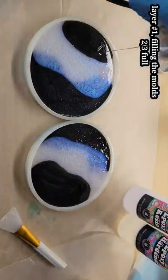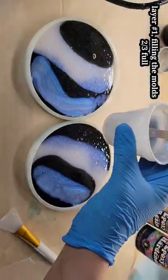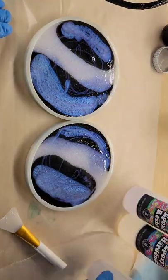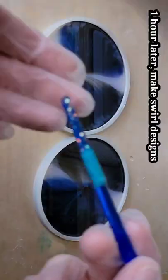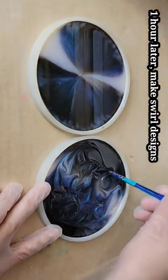Let's make some swirl resin coasters. I'm using black mica pigment and blue interference mica pigment mixed with clear resin, added that into my molds, hit it with my heat gun to pop bubbles, and I only added enough to fill up my molds halfway.